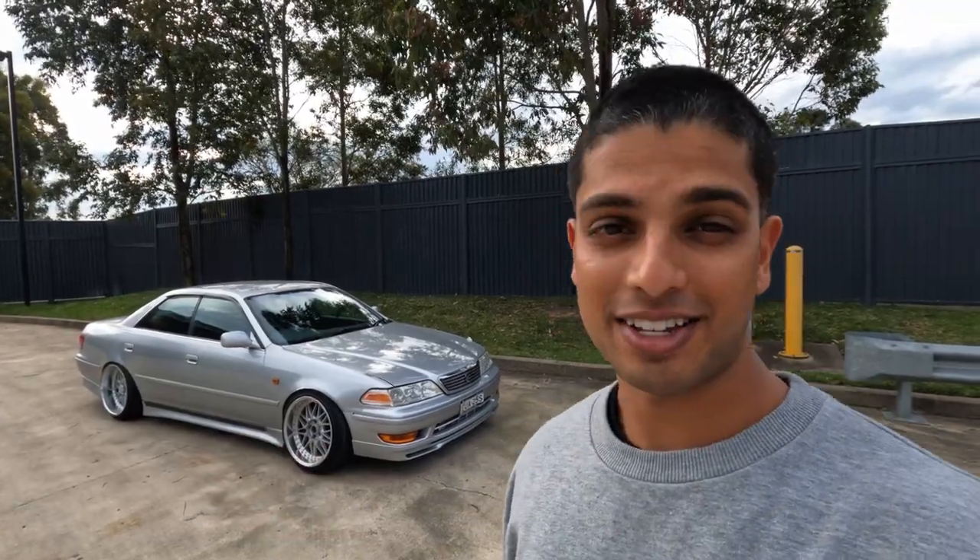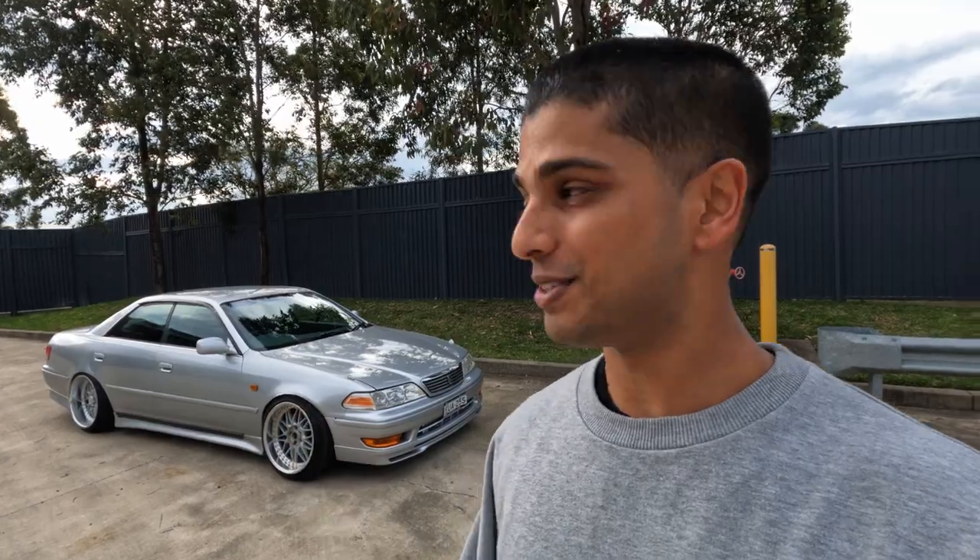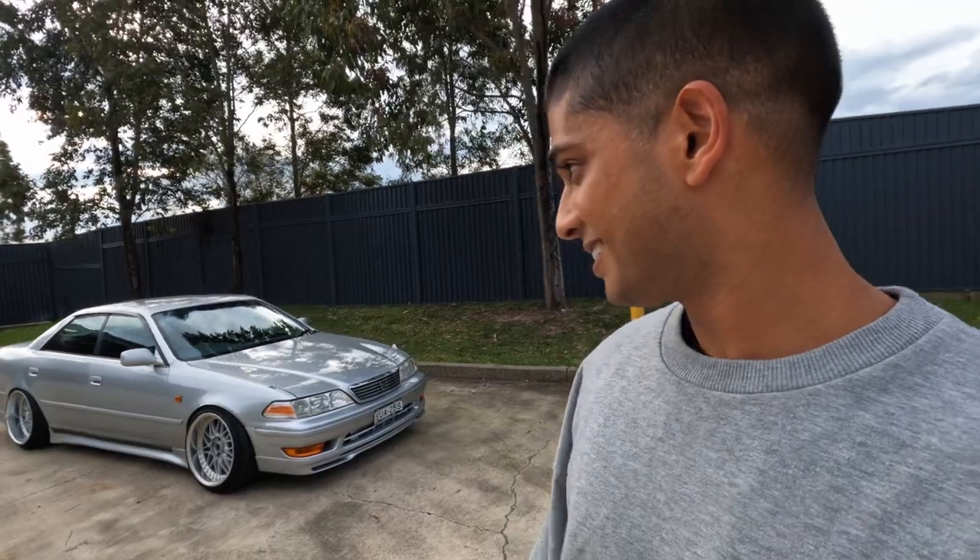Yo, what's crackin? I thought I'd take you guys out and show you the Mark II real quick. As you know, two years in the build, so here she is finally driving on the road and running. Slammed as fuck on 18s, so let's do a quick walk around.